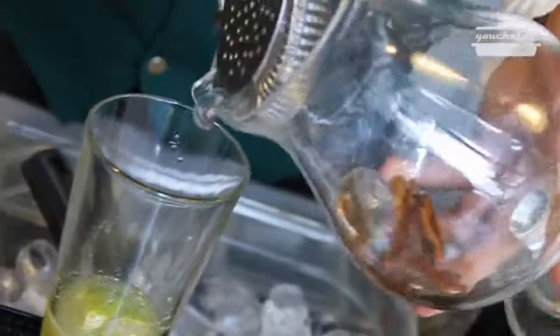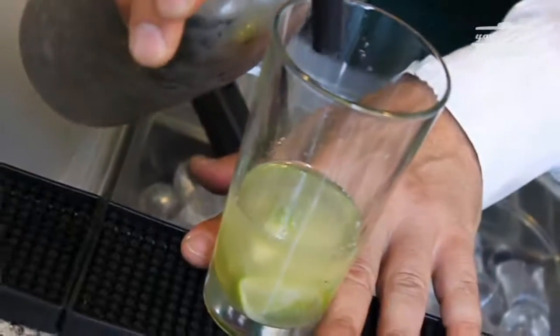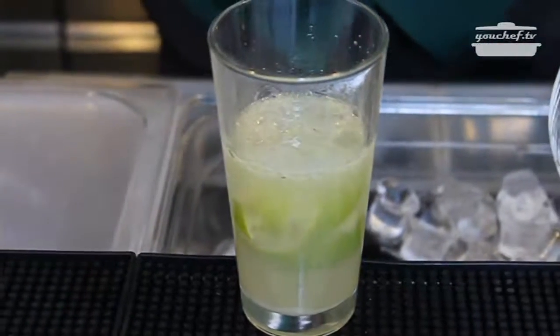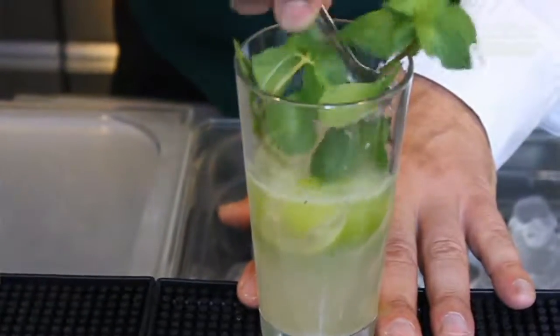Now we pour the spiced rum in the glass with the sour base. Add some salt and some branches of mint. Mix the ingredients together.